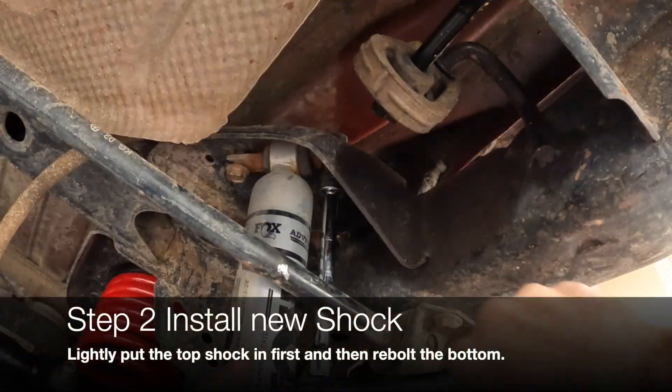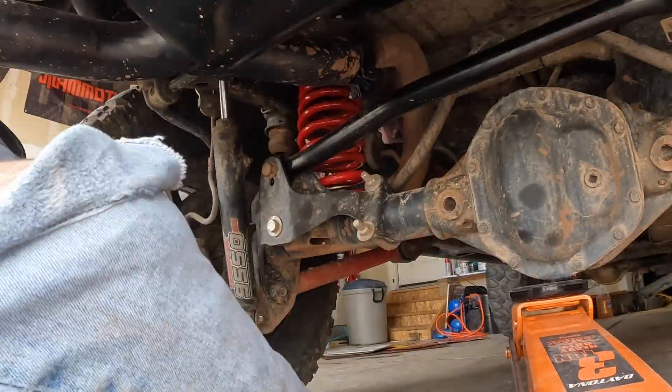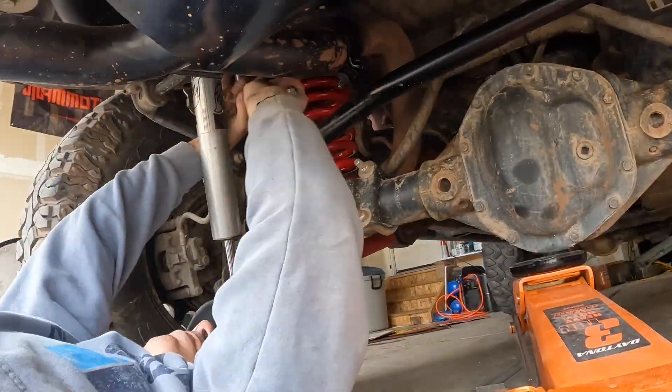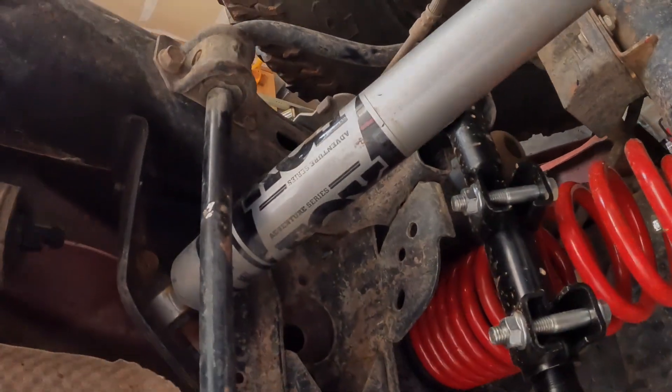Same for the back — it's 15mm up top and 18mm on the bottom. I used a jack to kind of lift up my shock so it would actually fit in the bracket. I love the way it looks. Follow and subscribe — Fergie the JKU.